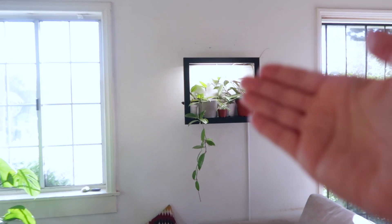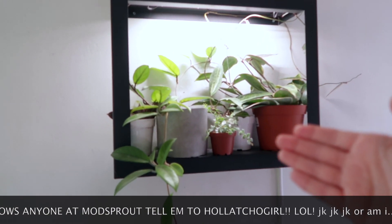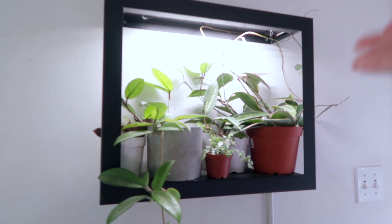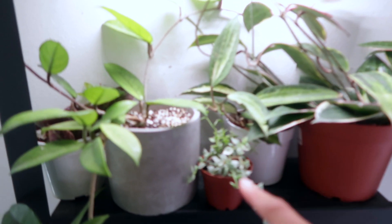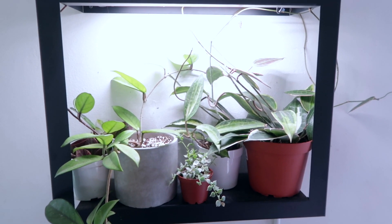Why don't I show you exactly where my Hoyas reside, just so you know exactly what we're working with. Welcome to my living room. To the right is my beautiful Mod Sprout grow frame — not sponsored, but if anybody knows anybody at Mod Sprout, please tell them to holla at your girl. This is exactly where they live right now. I've got about four of my favorite Hoyas living under this grow frame because I want them to get so much light during the winter.